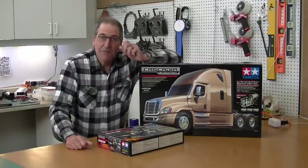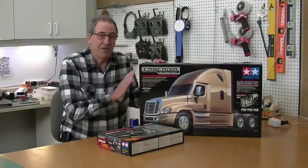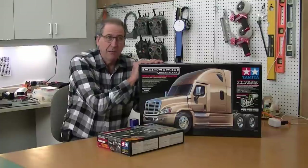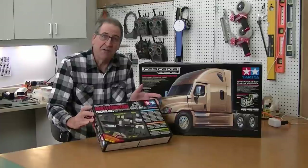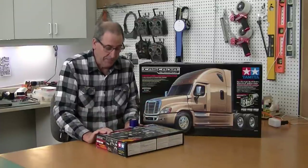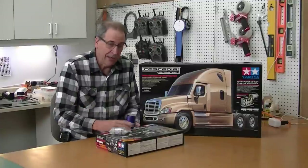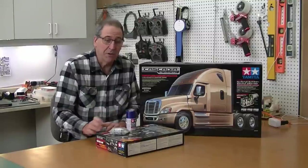This is going to be a build video on Tamiya's Freightliner Cascadia. I'm going to do a multi-part video on building the truck, pretty much stock — I may add a few options. I'm going to use Tamiya's awesome multi-function sound system, the MFC-01. I've got a 45-turn motor here, and we're going to paint it with Tamiya's TS51 Racing Blue.